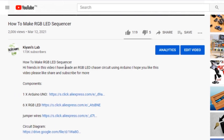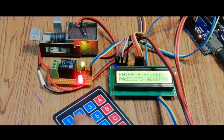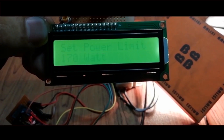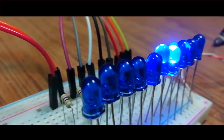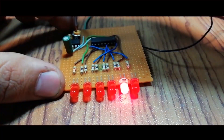Component list, circuit diagram — everything is in the description below. So these are all the components we're gonna need for this project.